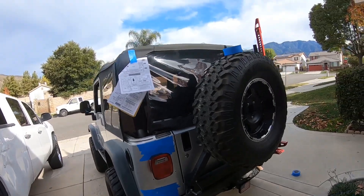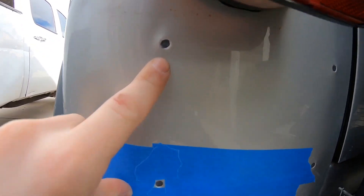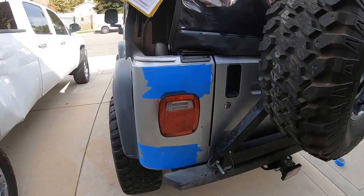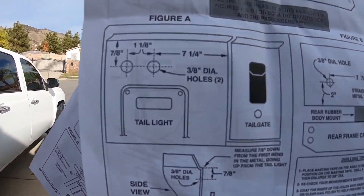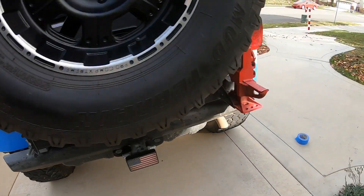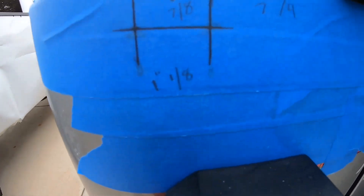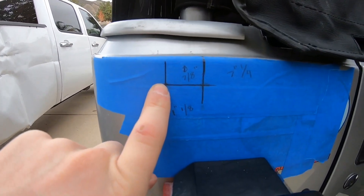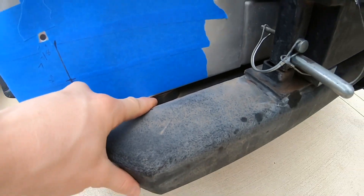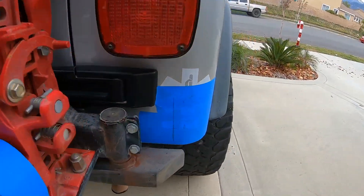We started the installation. First, we had to take off the license plate holder. When I took it off there were four holes in the body, so I put some clear silicone in each hole to plug it, because the rack has a license plate holder built into itself. Now you have to drill a total of six holes. We put blue painter's tape so we can draw out the measurements — two holes on top on each side and one hole on the bottom, because the brace goes in between the body mount and the tub, and the bottom hole drills into the frame. Three on each side.